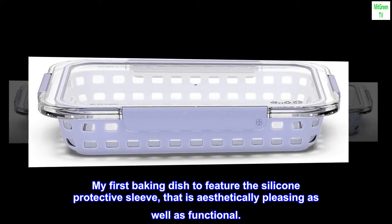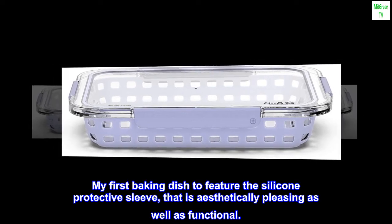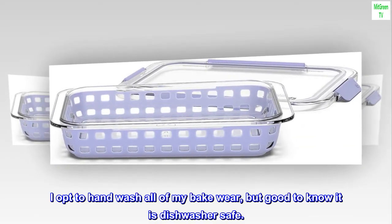My first baking dish to feature the silicone protective sleeve, that is aesthetically pleasing as well as functional. This baking dish can go from oven to table to freezer to dishwasher. I opt to hand wash all of my bakeware, but good to know it is dishwasher safe.